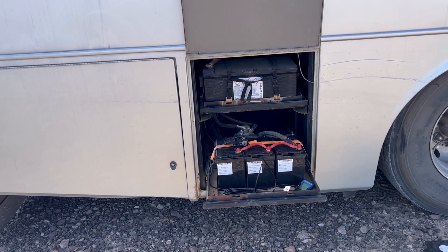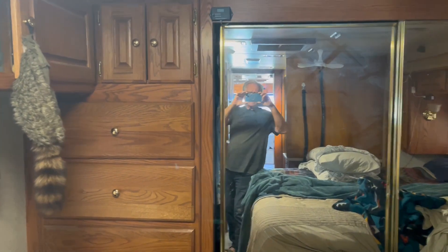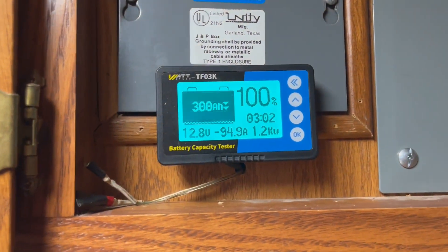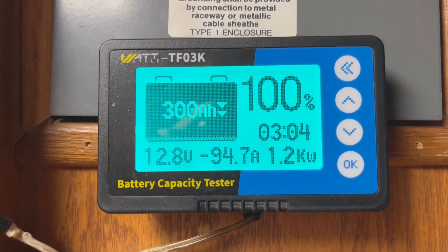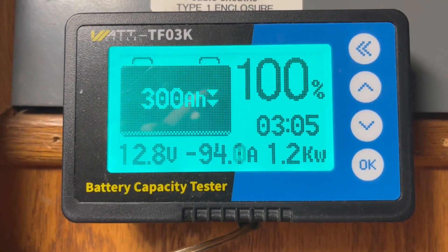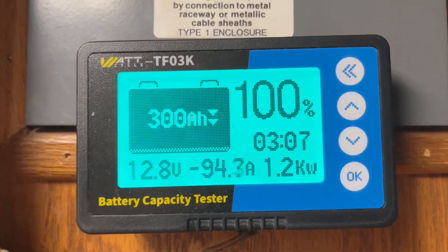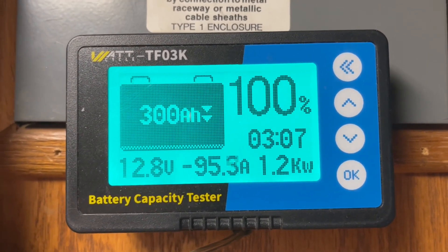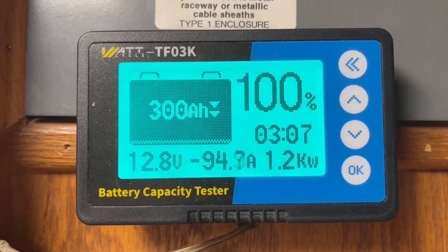I got it installed in my bedroom. I'm running the microwave to heat up some soup for lunch — it's taking 95 amps, 1.2 kilowatts. It says I can run that microwave for three hours and I'm still at 100% capacity.